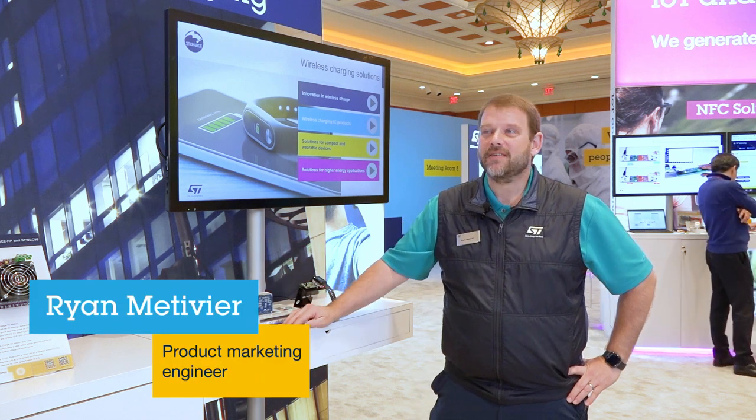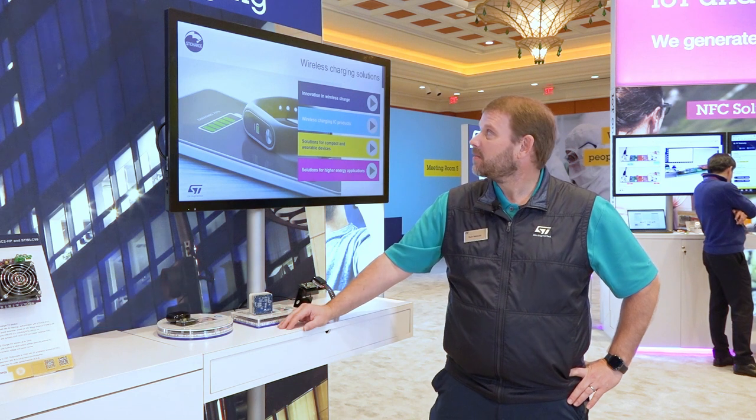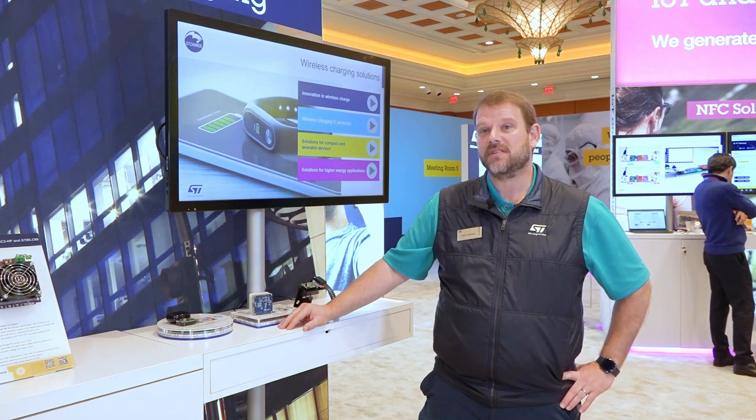Hello, my name is Ryan Metivier. Welcome to the ST booth at CES, and I'm here to talk a little bit about our wireless charging solutions.